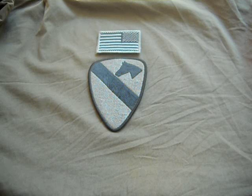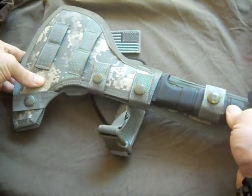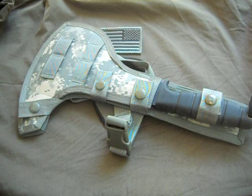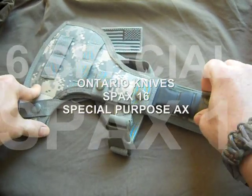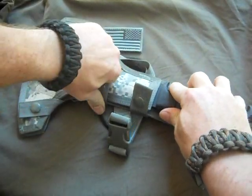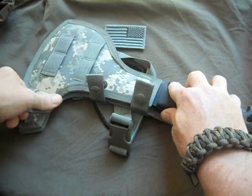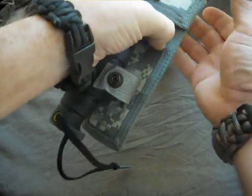I'm gonna start it out with this — yeah, this is a SPAC 16. It isn't brand new; it's gently used. I believe it saw some time in Iraq, so here we go, I'm gonna show you this thing.